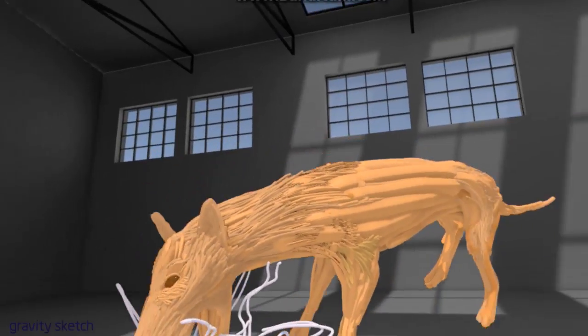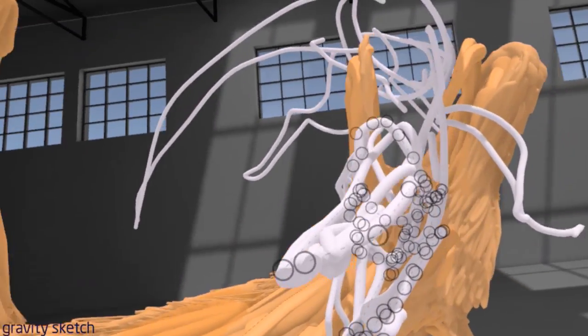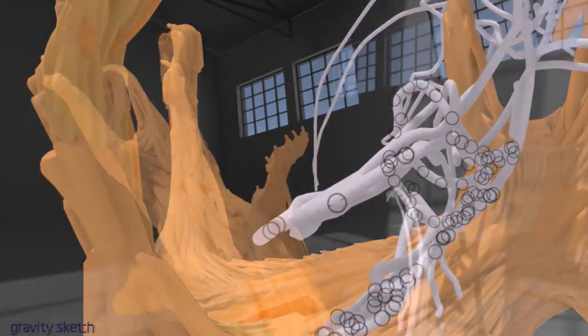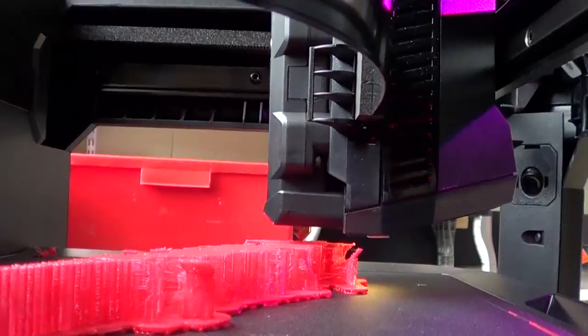Another program is called Gravity Sketch. In Gravity Sketch I'm now making a sculpture — this time I'm doing a thylacine attacking a wallaby. What I'm going to do with this sculpture is print it out in 3D, and then I've got my maquette.